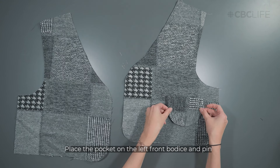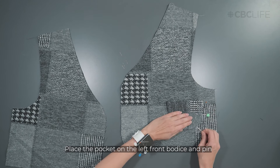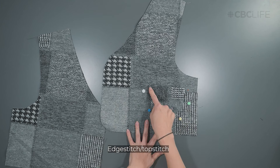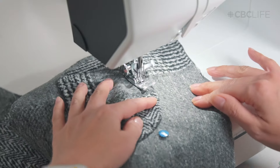Place the pocket on the left front bodice and pin in place. Top stitch the pocket.